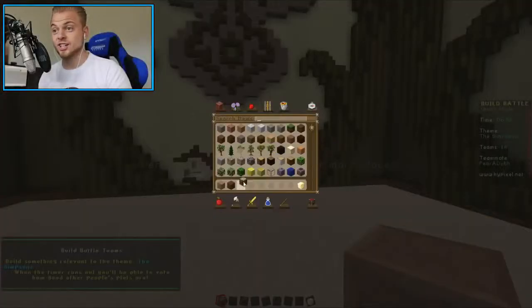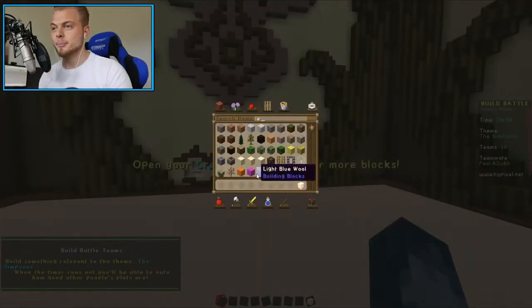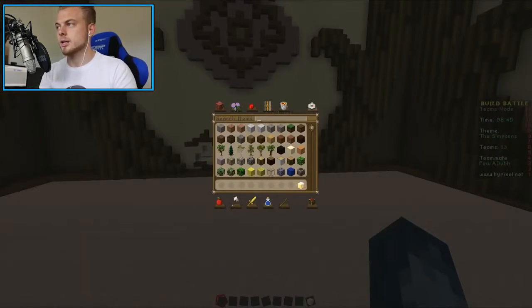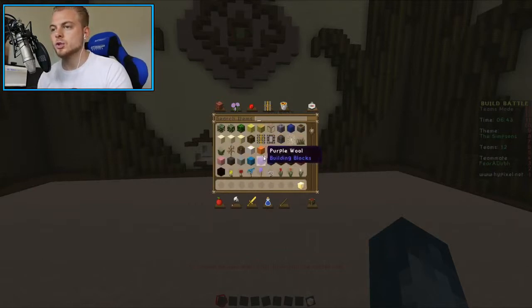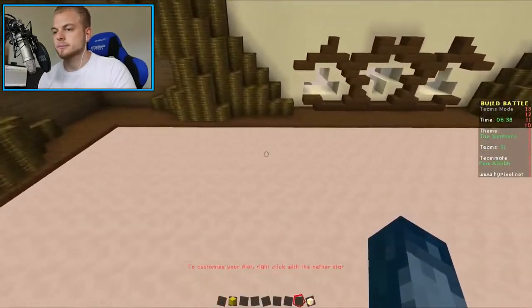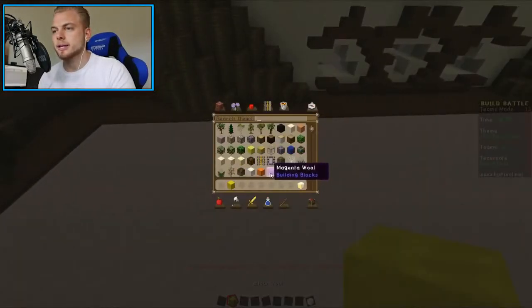The Simpsons. Homer, I'm just googling it. I'll do Bart. Let's just do them all. You start with Homer, I'll start with Bart, then we'll see where we get. Okay, this is gonna be amazing.